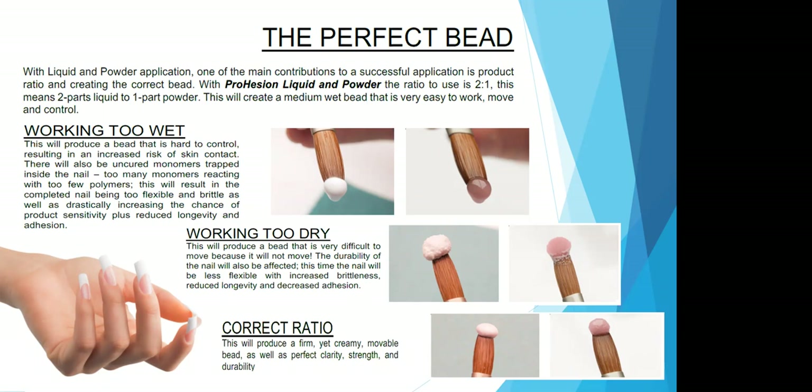A bead that's too wet is going to look like it's just dripping off of your brush. Working with a bead that is too dry will produce a bead that is very difficult to move — it's probably not going to move at all and will roll right off the nail. The durability of the nail will also be affected: the nail is going to be flexible with increased brittleness, reduced longevity, and decreased adhesion. This dry bead almost looks like an orange peel sitting on the tip of your brush. With the correct ratio, this is going to produce a creamy, movable, yet firm bead that has perfect clarity, strength, and durability. This bead should look like a pearl sitting on the tip of your brush.